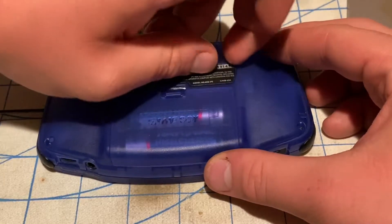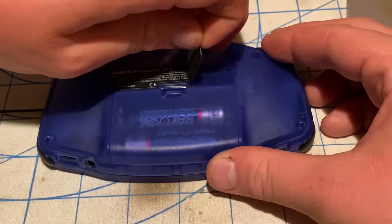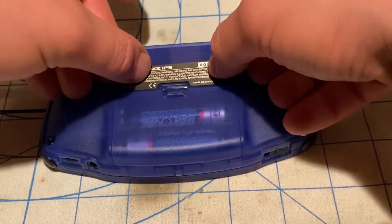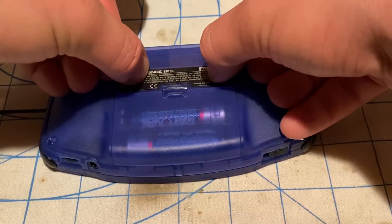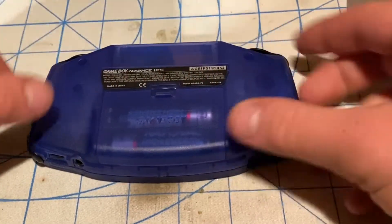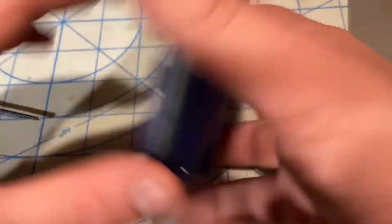Let me try to fix it so it's not crooked — I want to shun crookedness, meaning avoid it. There we go — the Game Boy Advance IPS sticker is now on the back.